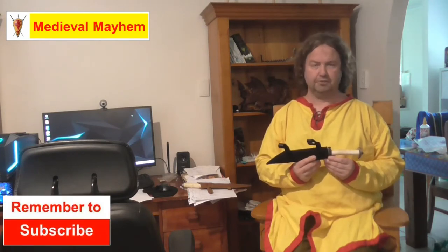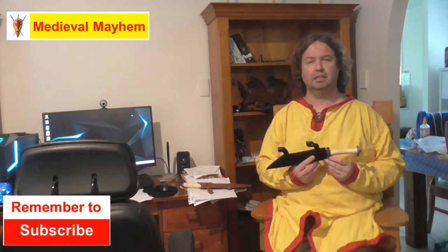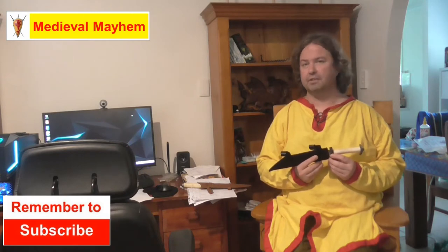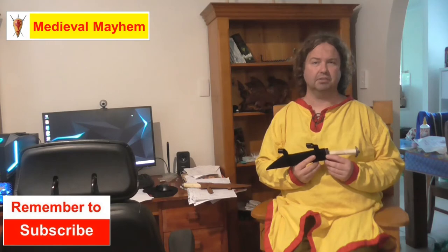In today's video we're looking at the Medieval Fight Club Hadzats. This particular knife is based off a range of finds that were found throughout modern day Ireland, modern day England and Germany, and parts of western France, throughout the 8th through to about the 11th century.